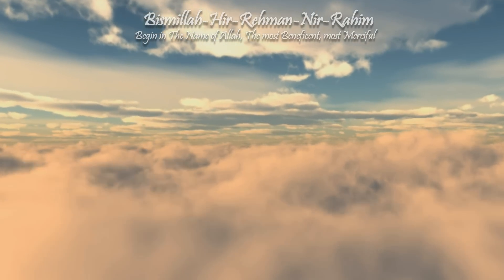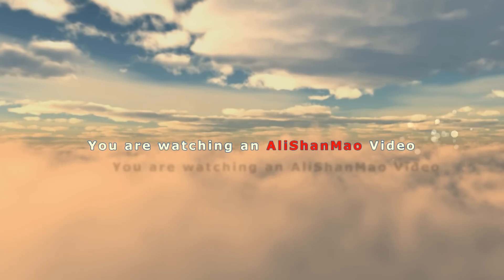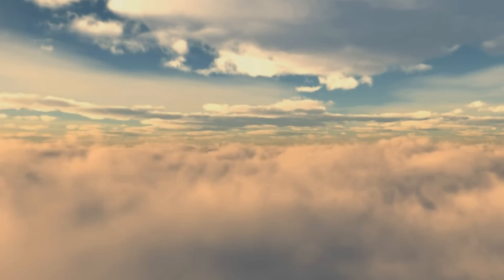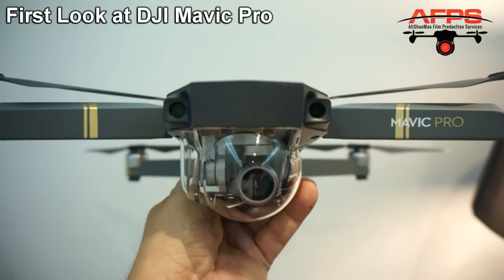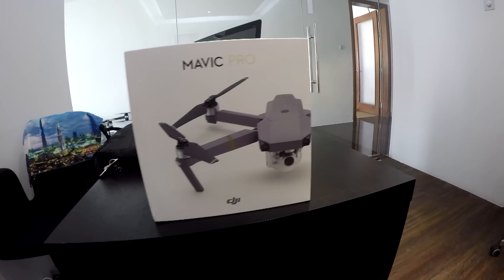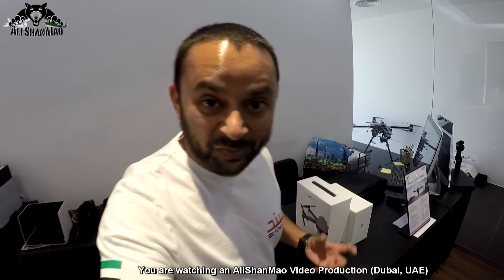Bismillah ar-Rahman ar-Raheem. Assalamu alaikum and greetings, Alishanmo here. Just stepped into my office and a huge surprise is waiting for me. Guess what? DJI Mavic Pro is waiting for my review on my table. Sweet!